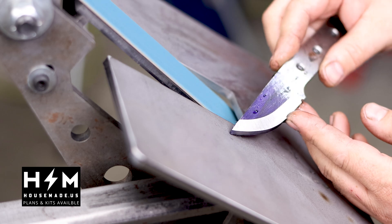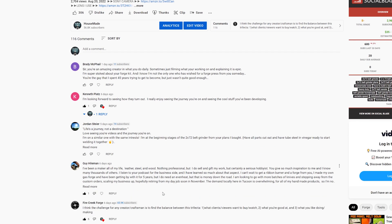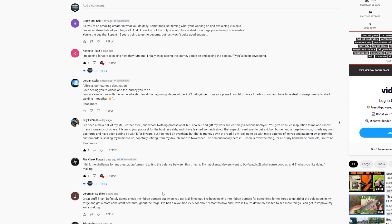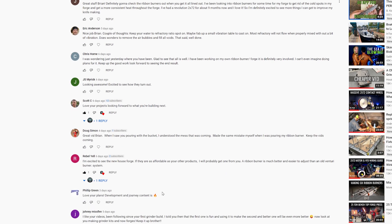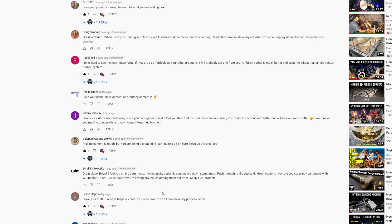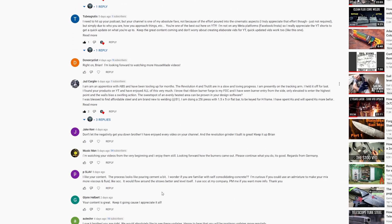I'd like to quickly say thank you to everyone who left me a comment on the last video — very kind, open, honest, and deliberate comments. Well thought out. It renewed my energies and my faith in YouTube. It gave me goosebumps to read all of those, and I'm still kind of behind on responding to everybody, but I'll get to that. I just truly appreciate it.